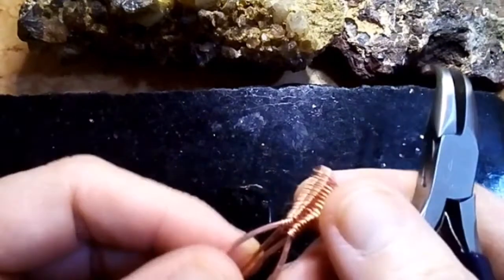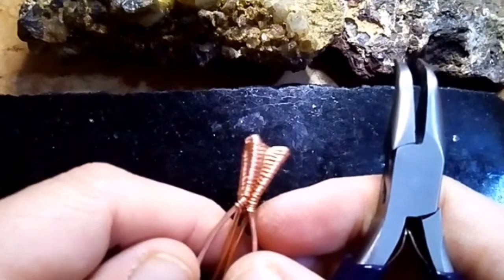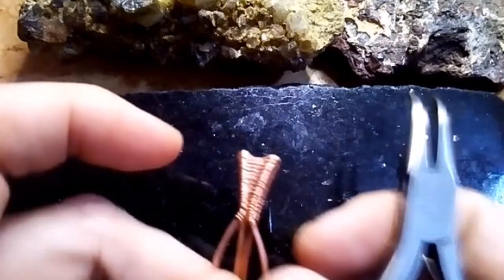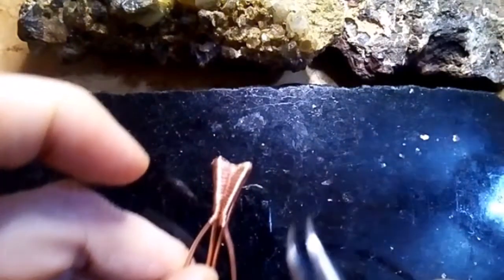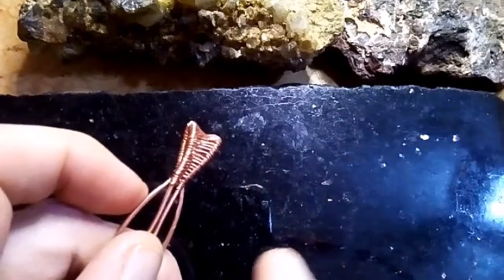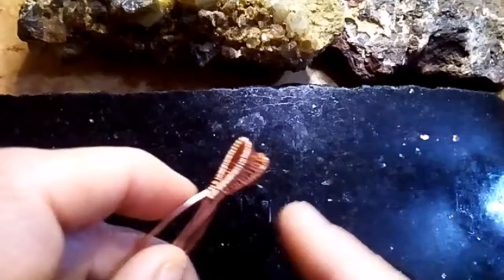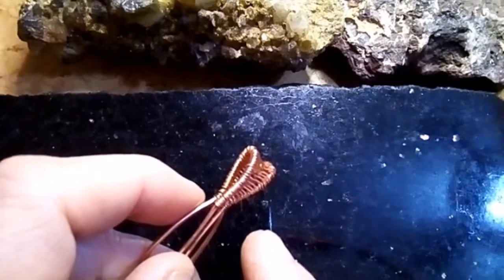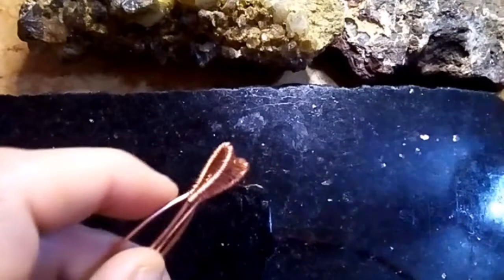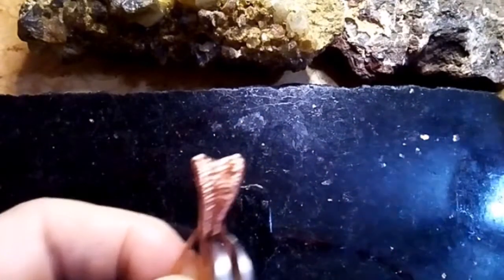I don't know. Maybe — no, because then that'll interfere. I'll bend them out like this, and then hammer them, and then try to wrap and then shape them in my squiggles a little bit. Or should I hammer them and then shape them? Let's find out. Let's get through this part first.